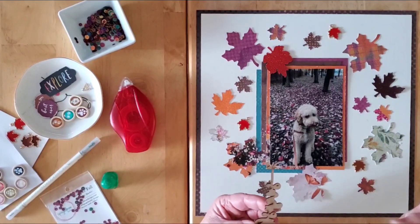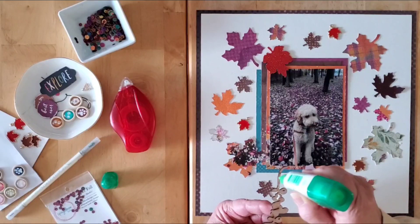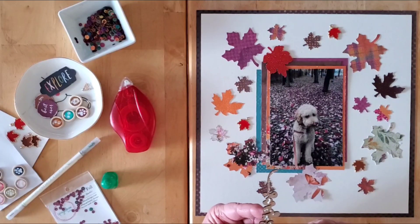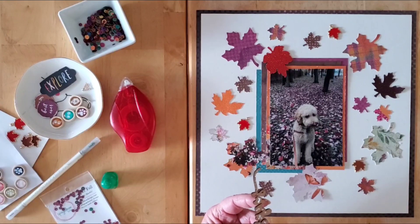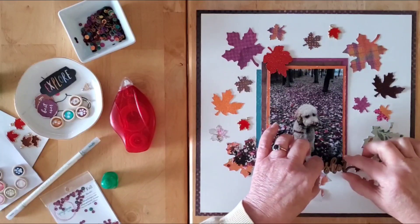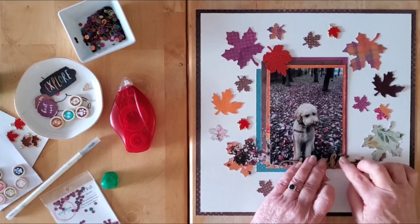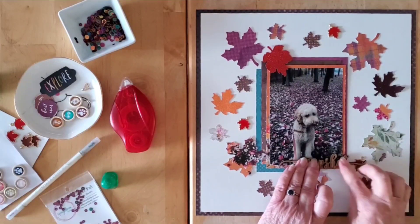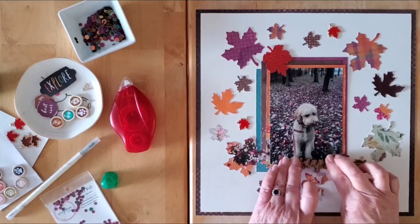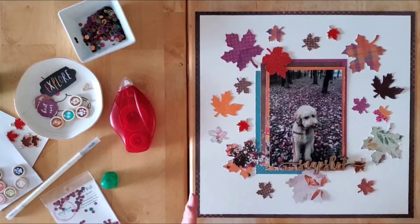I don't want it right in the middle so I'm going to bring it over here — it'll rest on top of that leaf, brought in just a little bit — and I think I'm going to pop it right there. I decided not to do any stenciling or splattering. I did bring some sequins out so I think that could be fun to just fill in some gaps. So there we go — 'Snapshot' — because that is exactly what that is. I like that it's wood; we have trees in the background so it brings in that additional texture and dimension.